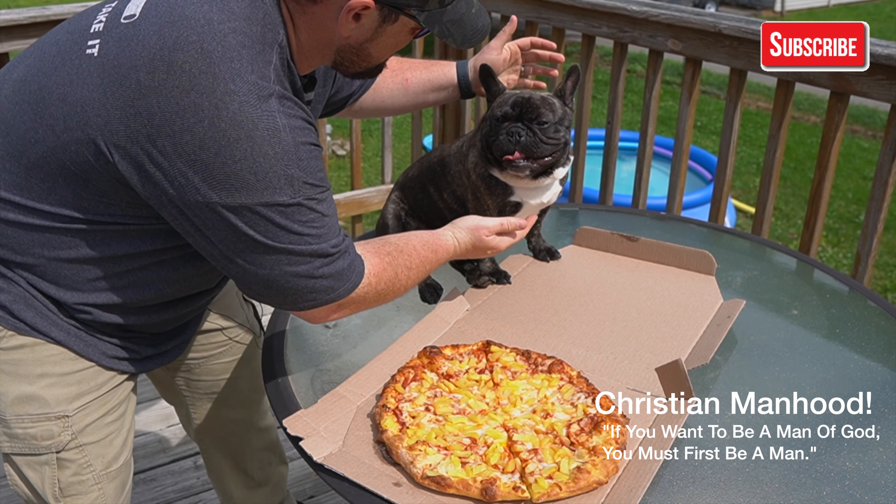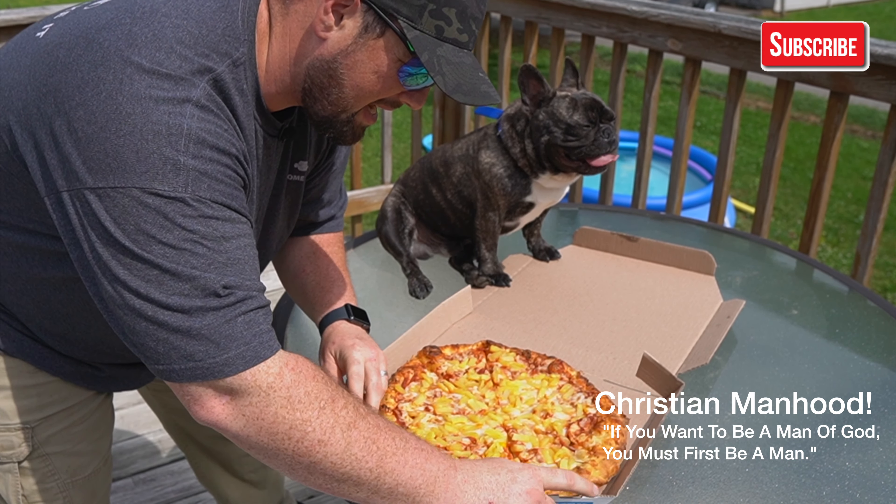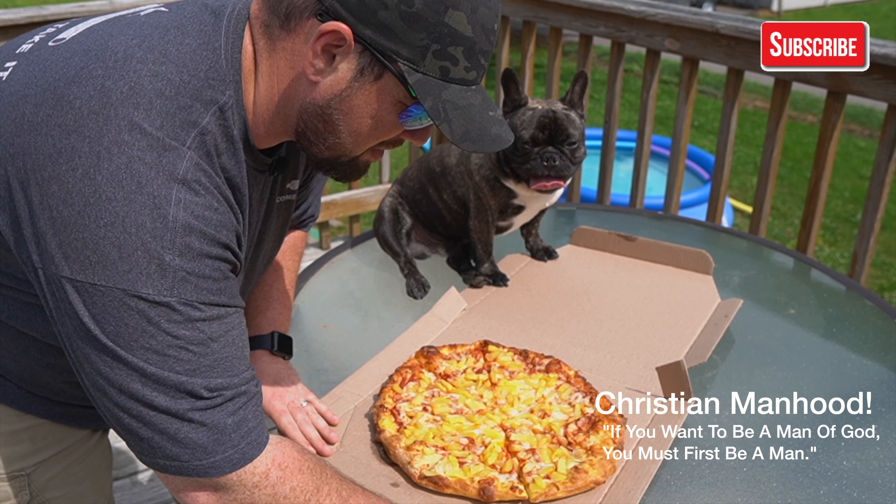Okay, what we have here is a beautiful sweet dog and a beautiful pineapple pizza. The way you eat this is that you take the tabs on the box here and you fold them down like so, so that it's kind of open everywhere.